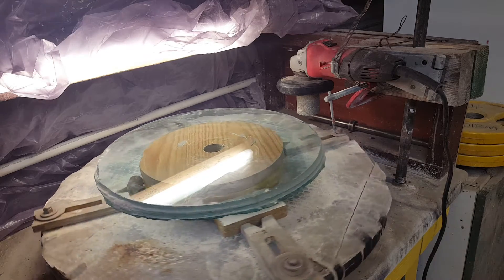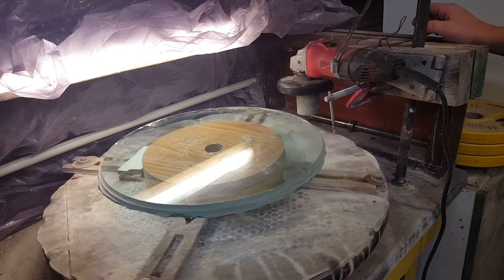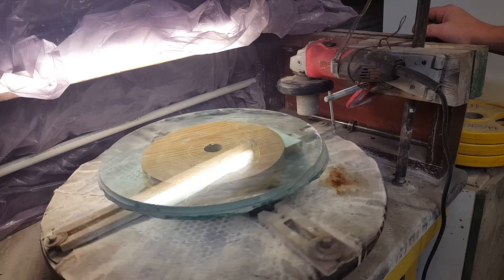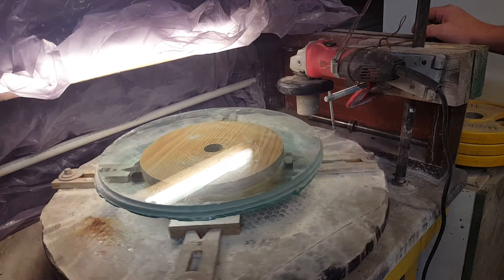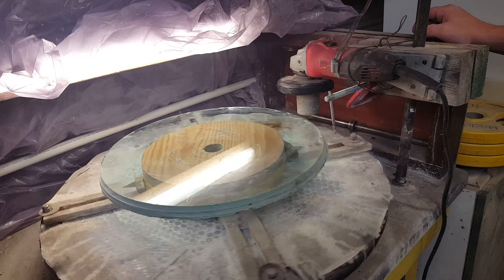Hey, this is Danny Jones and this is a little video. It's going to be part one of a series, going to the folks in the Telescope SA forum. I really just wanted to document how I've been making my blanks lately.